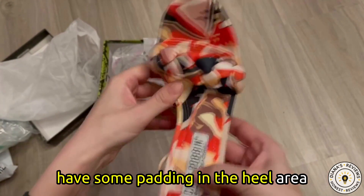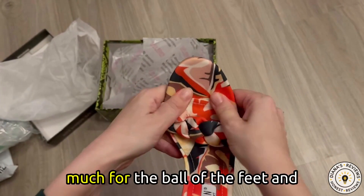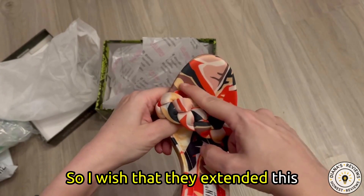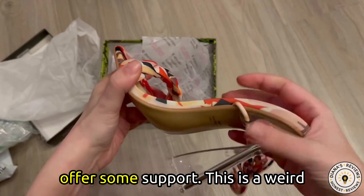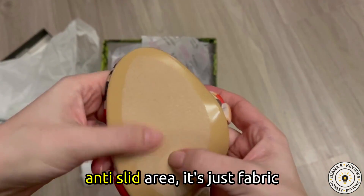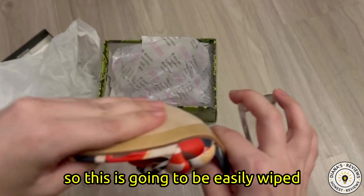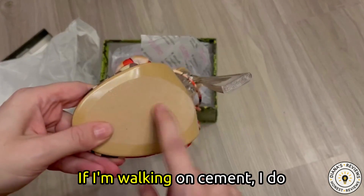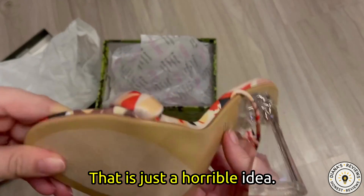It does have some padding in the heel area, a tad bit over here, but not that much for the ball of the feet, and this is where it hurts me the most. I wish that they extended this area to be higher so that it could offer some support. This is a weird anti-slip area — it's just fabric, so this is going to be easily wiped off on a street or sidewalk if I'm walking on cement. I do not know why they put that there. That is just a horrible idea.